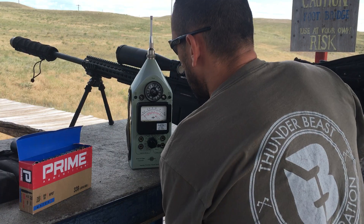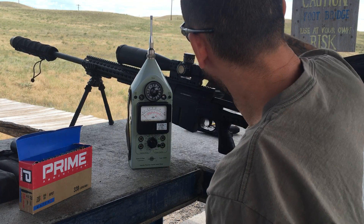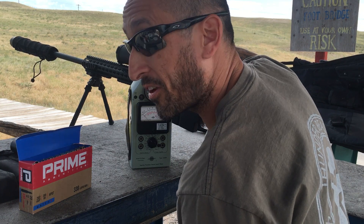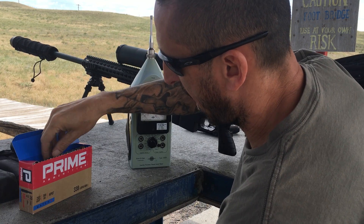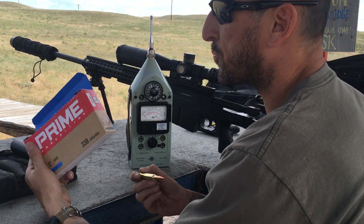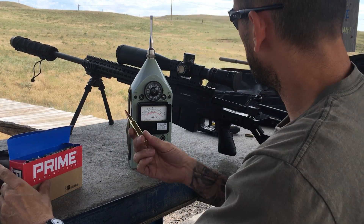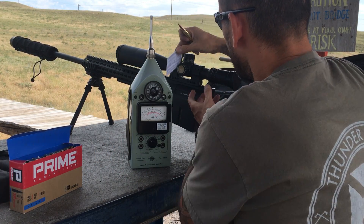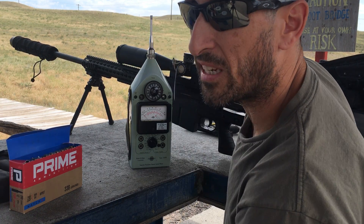Alright, here we go — same meter in my face test. AI in 338 Lapua, the 338 Ultra on the end. Ammo is factory prime 300 grain. According to my data card with this ammo, this stuff's leaving the muzzle at about 2750.